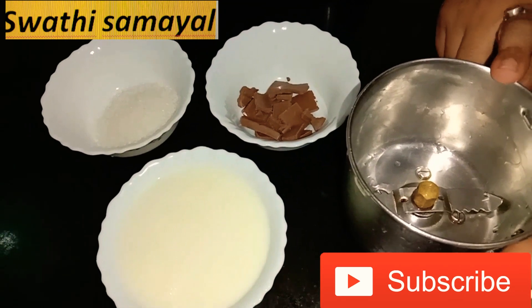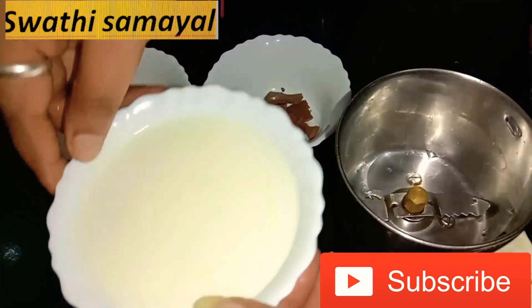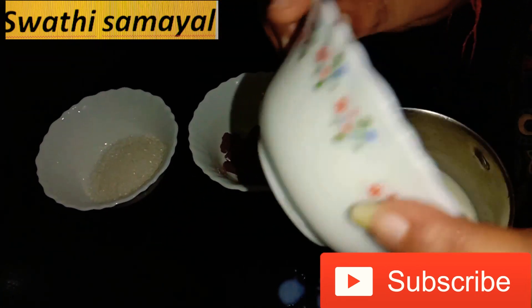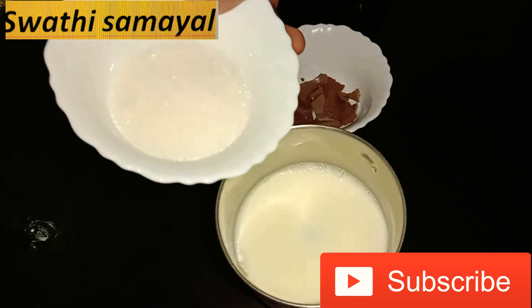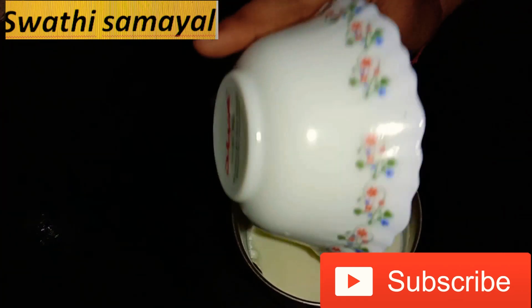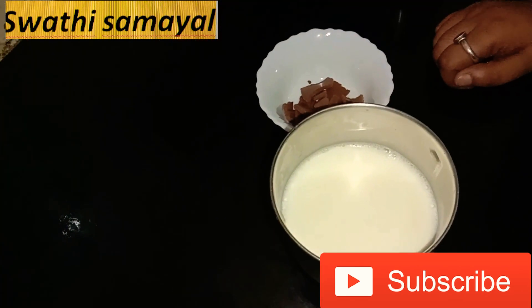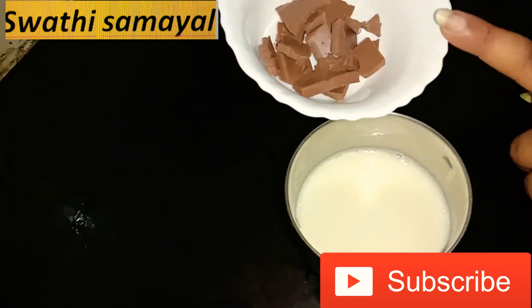Mixing blender. 1 tbsp of kachiva shepal, 3 tbsp sugar, 2 Cadbury's chocolate.